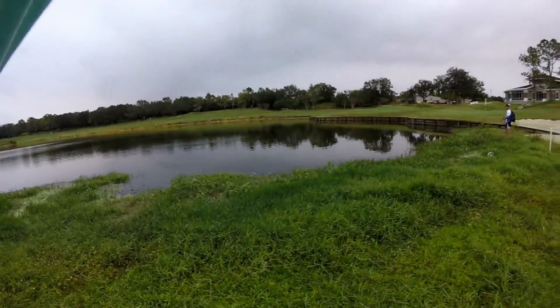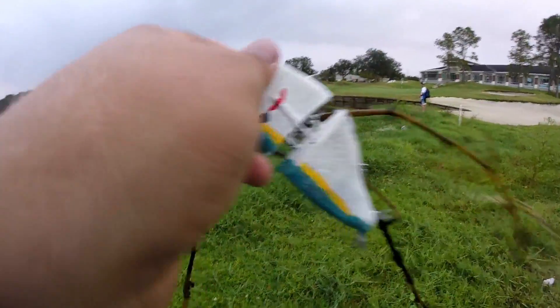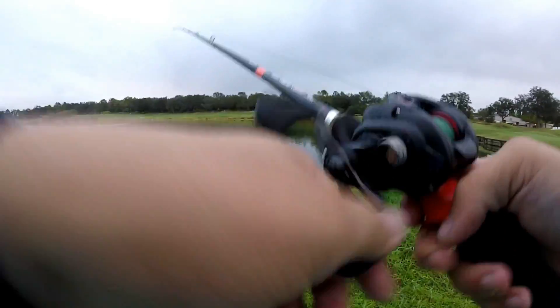Missed another one! I watched the fish — I didn't see it eat it, but I watched it come off. That was frustrating.